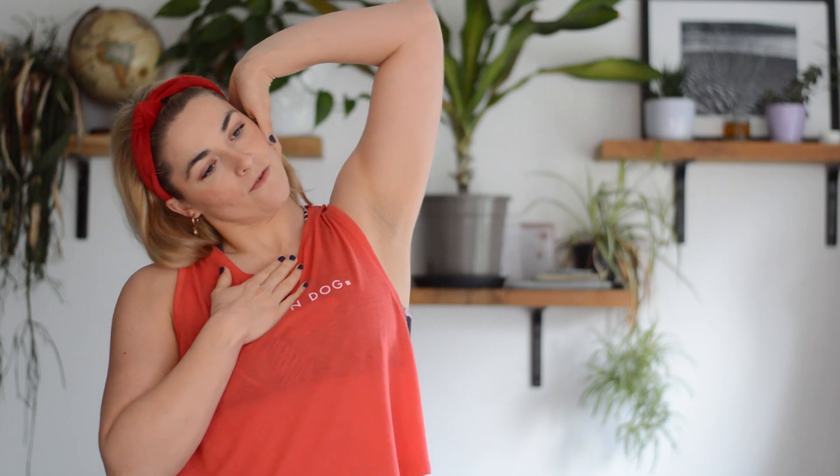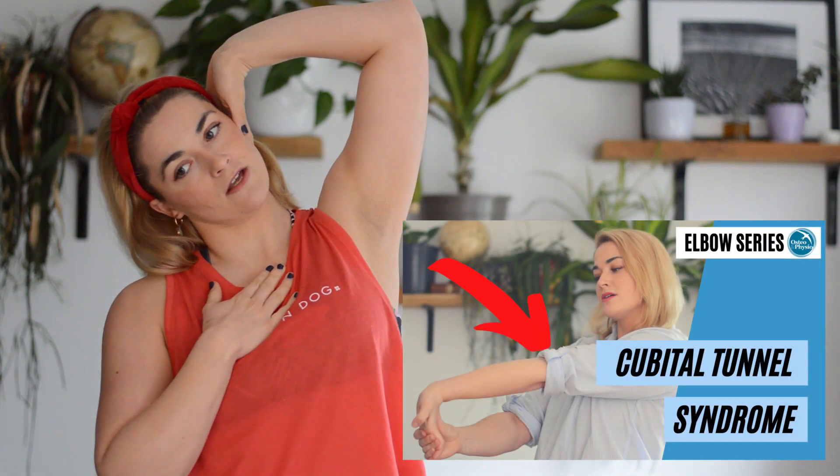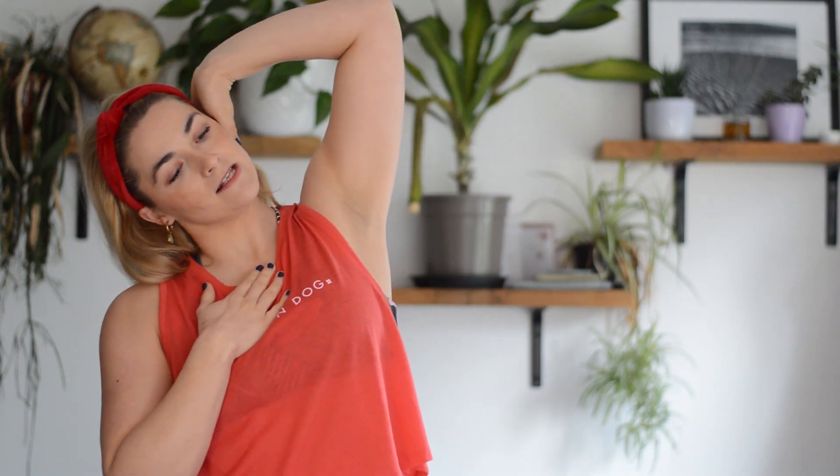With all of these nerve flossing exercises you want to be adding them in alongside other exercises — we have done a routine on cubital tunnel syndrome and releasing around the ulnar nerve in different areas. It's really important that with nerve flossing you're not just doing it in isolation. Most importantly, you should have your symptoms assessed by a musculoskeletal expert who has diagnosed what's right for you and advised these exercises for you specifically.